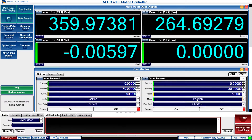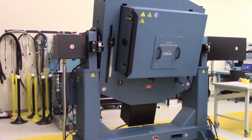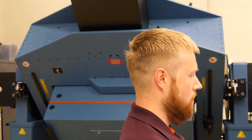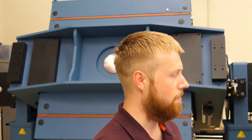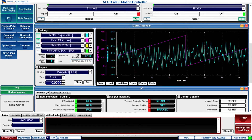We can show you that on our screen here. First of all, I'm going to get the outer axis of this table to be rotating. And now I am graphing motor torque on the outer axis versus position on the outer axis. As you can see in this instance, our motor torque is pretty close to a flat line, so that's telling you that we're pretty close to balance. And that's the goal — to have this be as flat as possible.